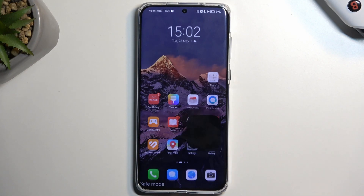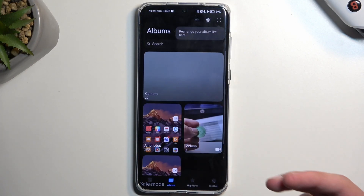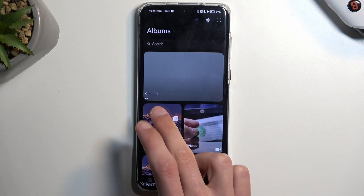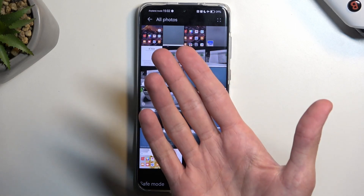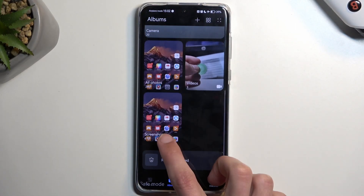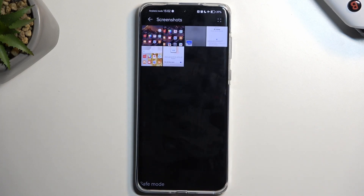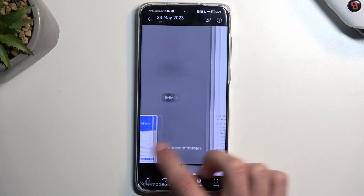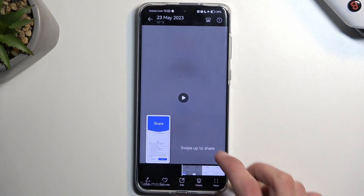Once it disappears, you can find that screenshot in your Photos application. The easiest way to find it is to navigate to Albums, especially if you're trying to look for it later. You'll have it in All Photos, but it also creates a Screenshots folder. As you can see here, we have just screenshots and also screen recordings — there is one screen recording in there.